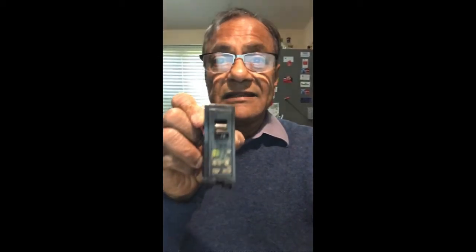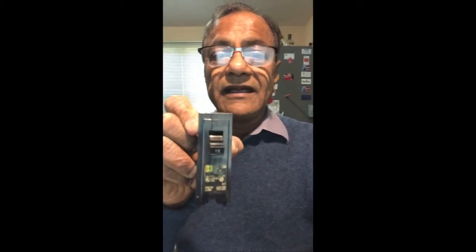My house is using a Square D circuit breaker. This is the kind of single pole circuit breaker which is available in any hardware store. In your house you may have different brands, so make sure you identify what brand it is and buy the same brand from the store — whether it's a single pole like this, or multiple pole, or any other number of poles.